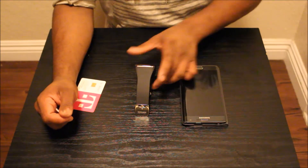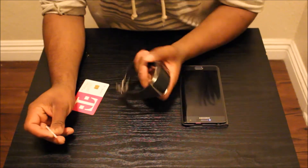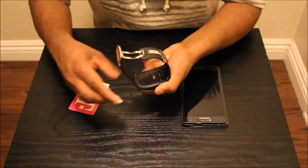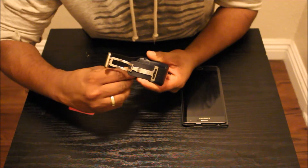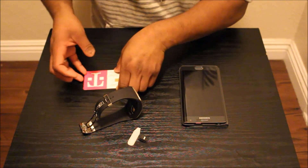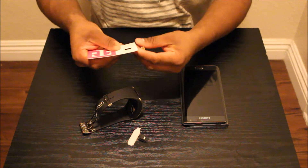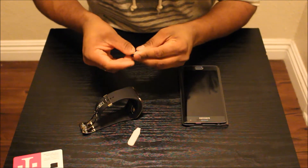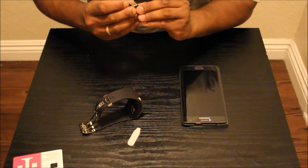Hello everyone. I have my Galaxy Gear S unboxed as shown in my previous video, so let's set this up and see how this works. First of all, I'm going to take out this SIM card and put in the new SIM. Okay, it's nice and tight.